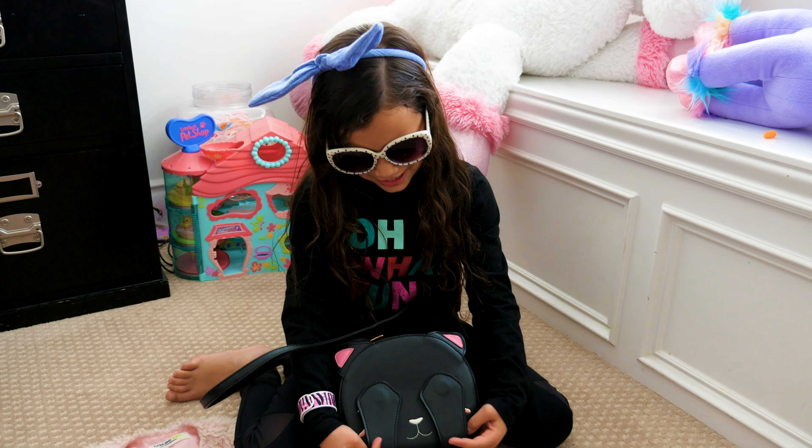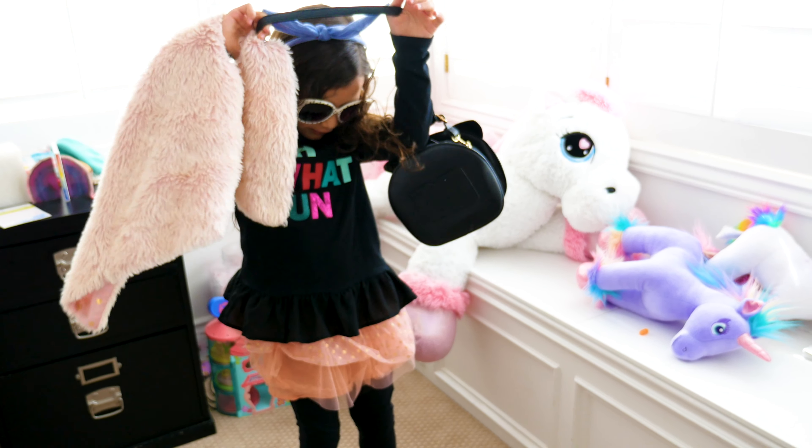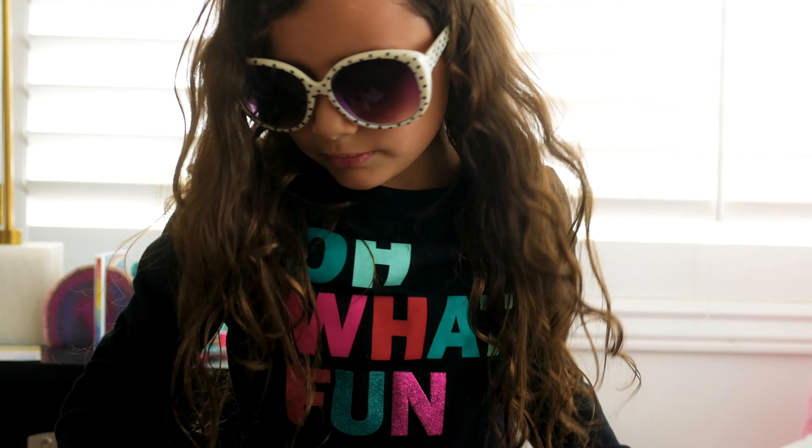Now I'm going to put on a skirt, and I want a double skirt. Here's the same color, and then here's my vest. I'm going to put on my purse.